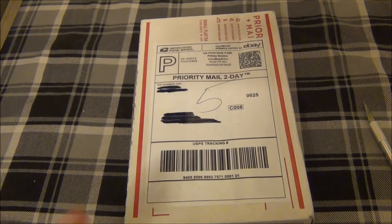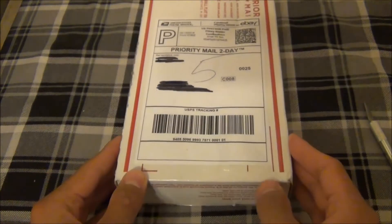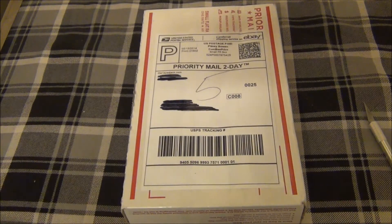Hey guys, I'm back again today with another unboxing, this time coming from TheOneEyeJack.com. Now, many of you guys have probably been wondering how come I haven't been uploading as many videos on YouTube.